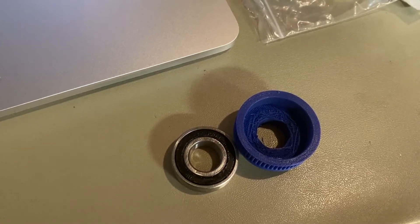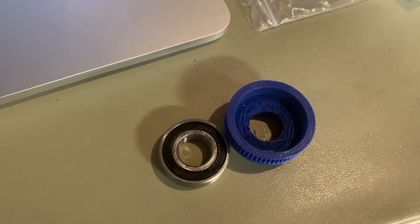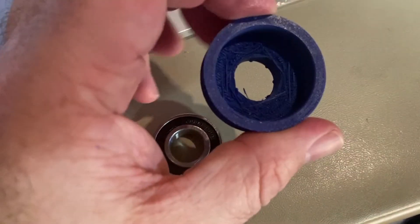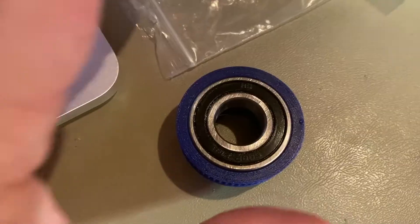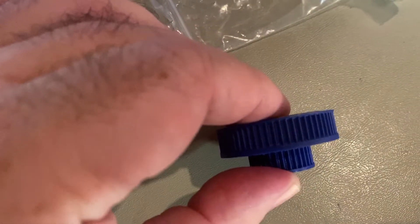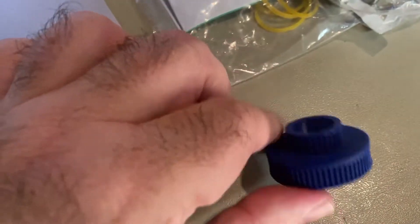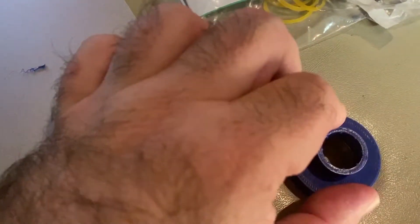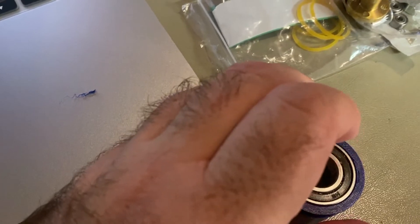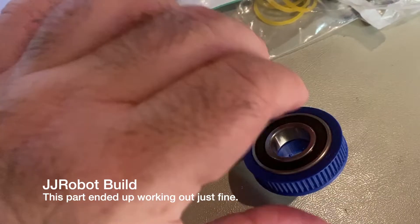It doesn't want the ball bearing to stick out of the part at all, so you have to push it all the way in. I do have a little bit of roughness in here because when I printed this there were supports, but hopefully that's not going to be an issue. It was actually surprisingly easy to get this in — I think it's because I printed this part on a very well-calibrated printer, so there was no issue. I did kind of push it down on the table to flatten it, and based on the picture I think I'm good. It's not perfectly flush, but it's really close — I think it's good enough.